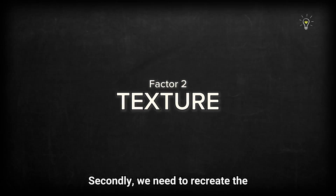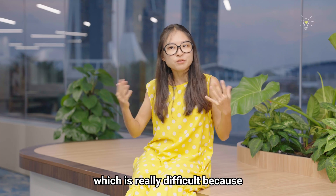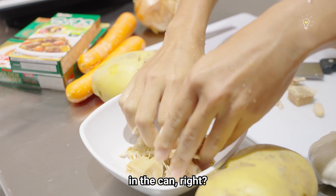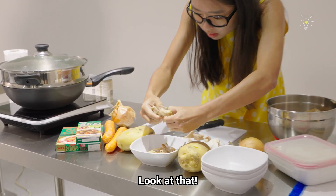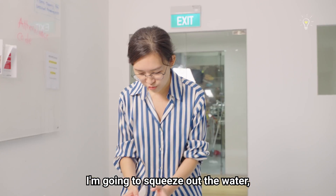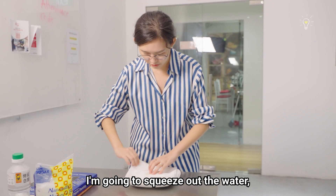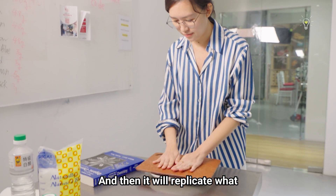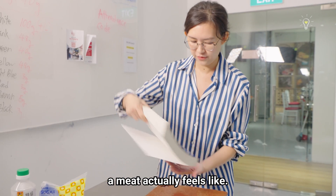Secondly, we need to recreate the texture of animal protein, which is really difficult because plants don't have muscle tissue. So jackfruit — young jackfruit especially, in the can — can you see the texture? Oh, look at that! This is meat-like! I'm going to squeeze out the moisture from the tofu, and then it will replicate what meat actually feels like.